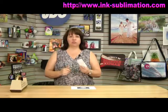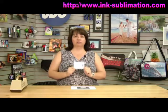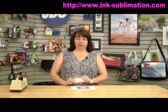The nice thing with the Unisub products is these products are nearly foolproof to sublimate. There's not a lot of playing around that you have to do to get a really good image to come out.